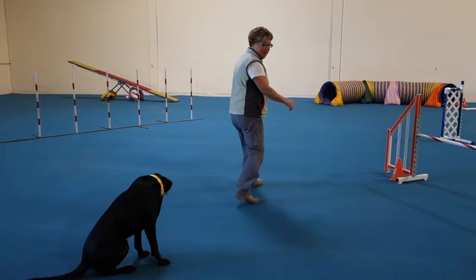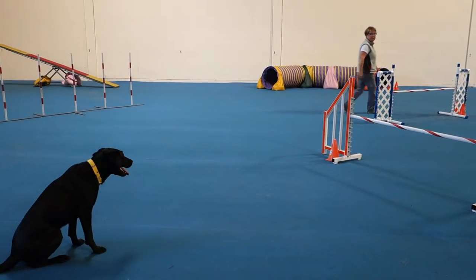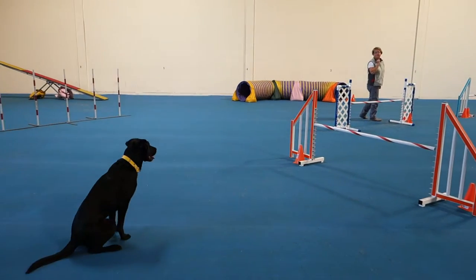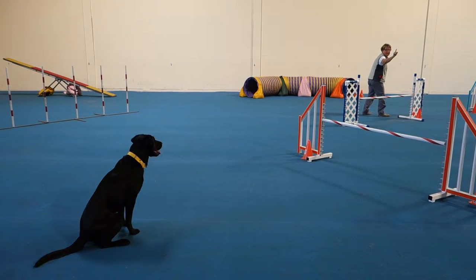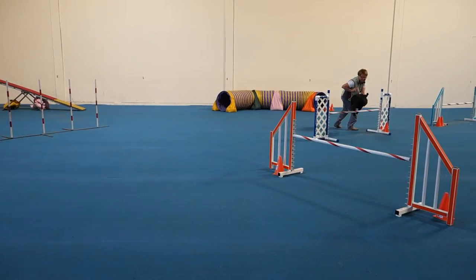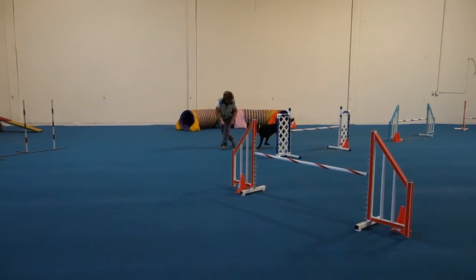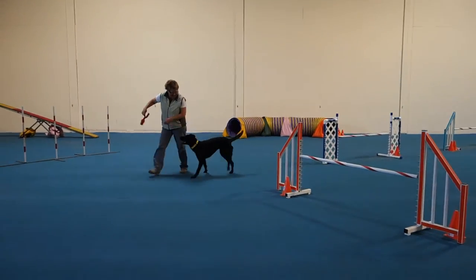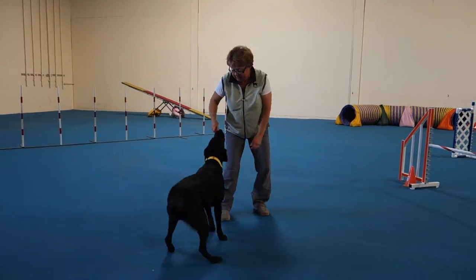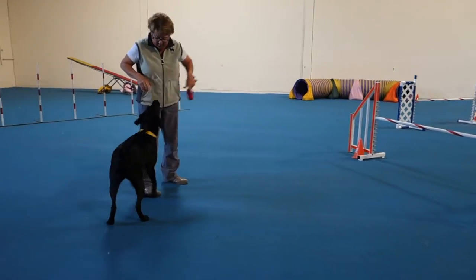Stay. Okay, you're correcting my heeling. Stay. Good. Stay. Good. Stay. Sit. Good. Sit. Good. That's good. Good. One more time — I'm going to do this for a little bit less all the way. Come here. Good job. Release. Release. Release. Good girl.